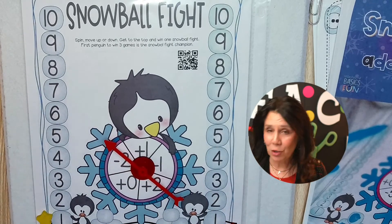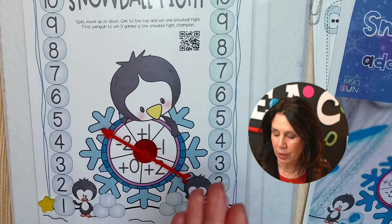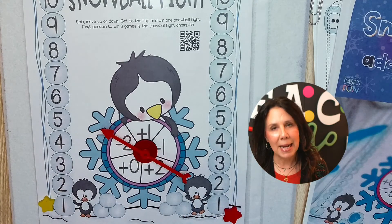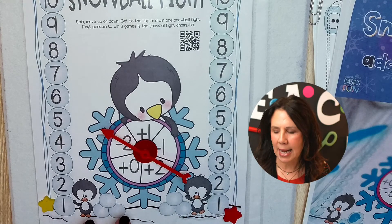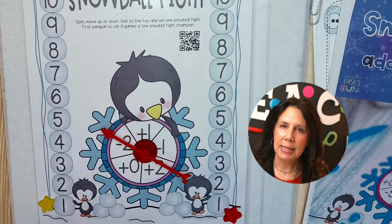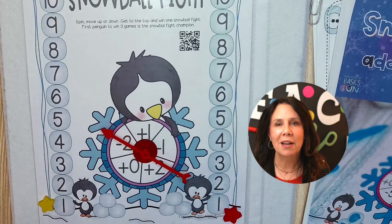We're going to put these little stars right here. Let me push this up just a tish so you can see it, and they spin. Now, if they land on a negative, of course you're going to talk about some math concepts — forward, plus, backwards, minus, right? And how are they going to know how to play this game? I would say introduce it during a whole group time, morning meeting time before math, before the regular math lesson. Introduce it and do like a student versus teacher.